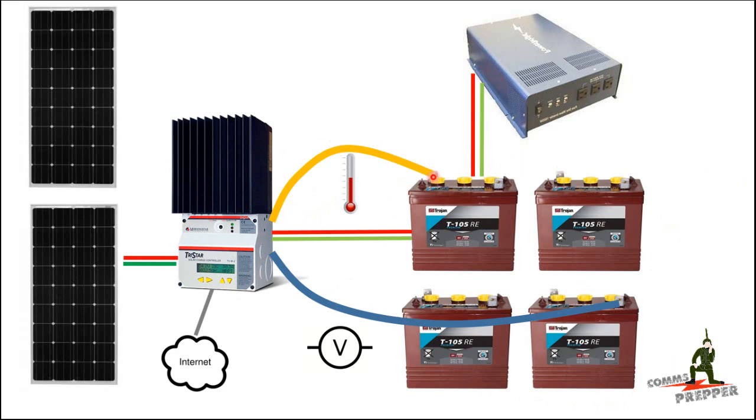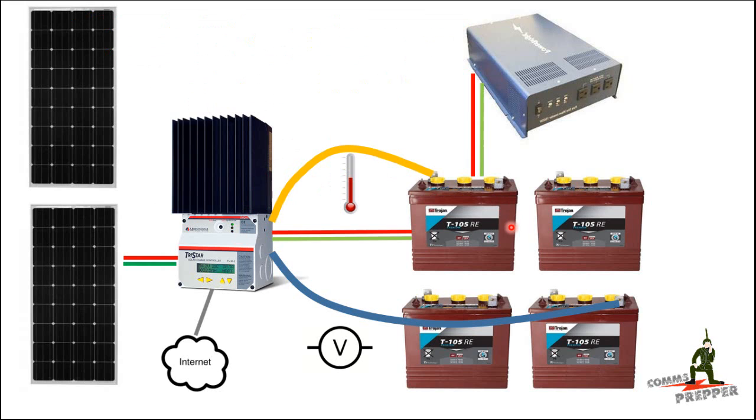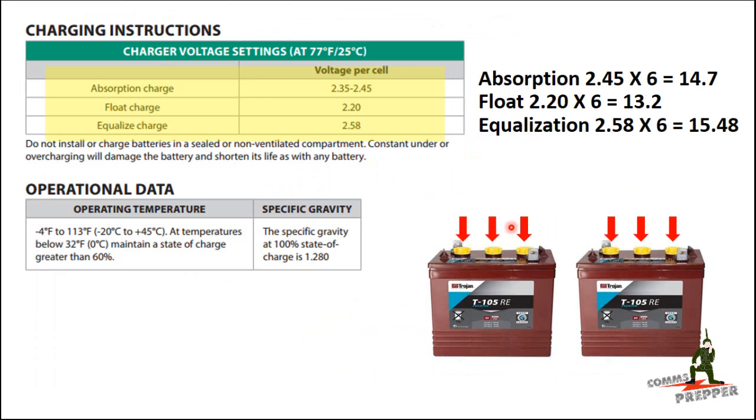The temperature sense is designed to specifically correct for this — to tell the charge controller what the actual temperature of the batteries is, and then adjust the charge voltage in absorption mode to account for the batteries increasing and decreasing in efficiency based on ambient temperature. The specifications for programming the charge controller I pulled from Trojan.